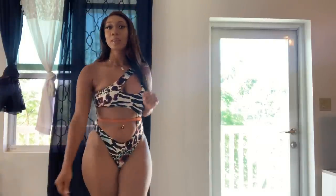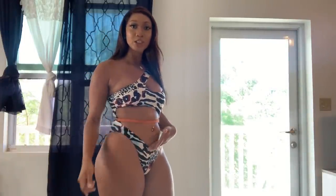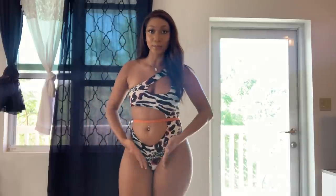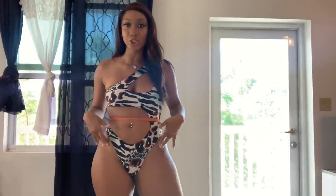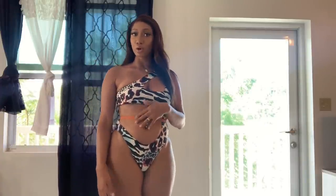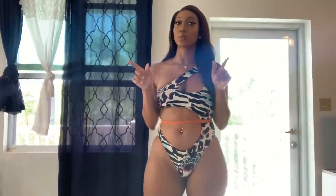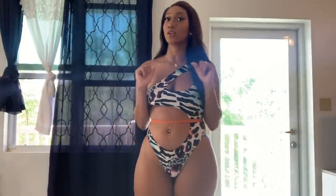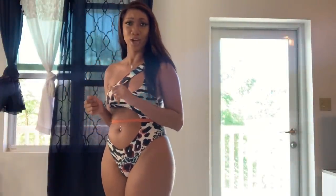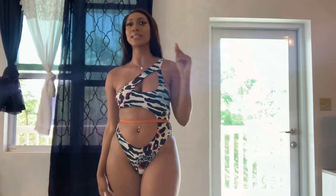It covers you well even if you've got that little extra on the bottom — it still defines your curve. It comes up V-cut and doesn't show too much. I would definitely say if you check out Icon Swimwear, this is one you should cop. Especially if you're gonna be on a boat or on a little trip with your girls — you gotta slay, honey, period.